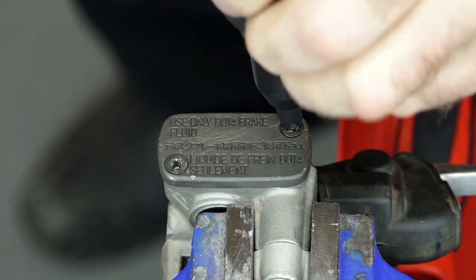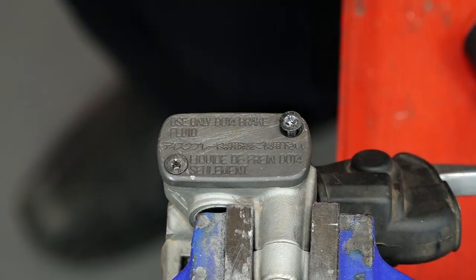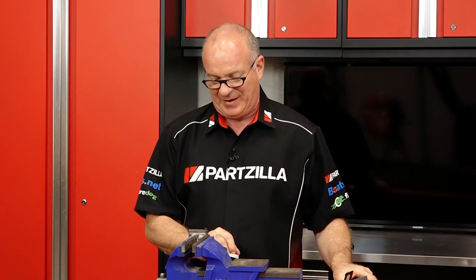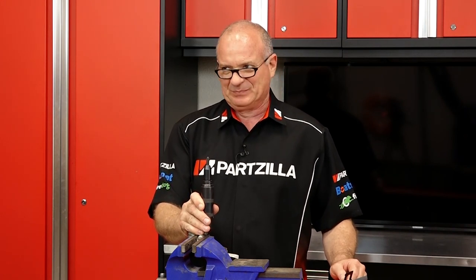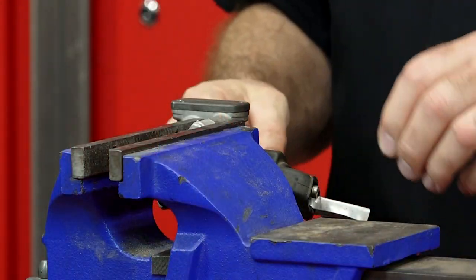There it is. Trust me, you would have never pulled that off with a regular Phillips screwdriver — no way for that to happen. That little guy is probably the favorite tool I've had in the toolbox since I was 13 years old. That is what success looks like.